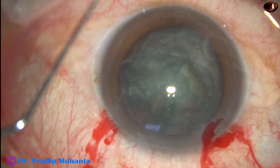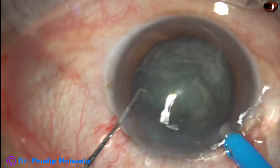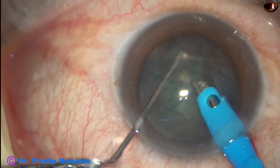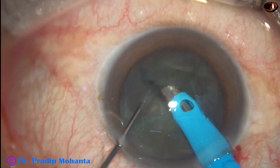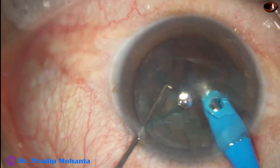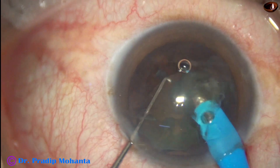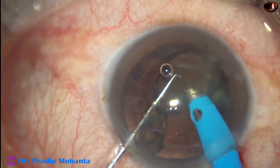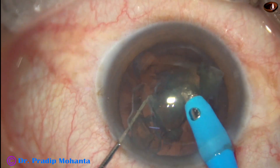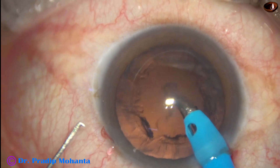Visco is again injected into the anterior chamber. Now the PHACO needle goes in with its bevel down. Some cortical matter is removed, then the pieces are picked up. It is so easy once you divide the nucleus into pieces. In a few seconds, the nucleus is managed.